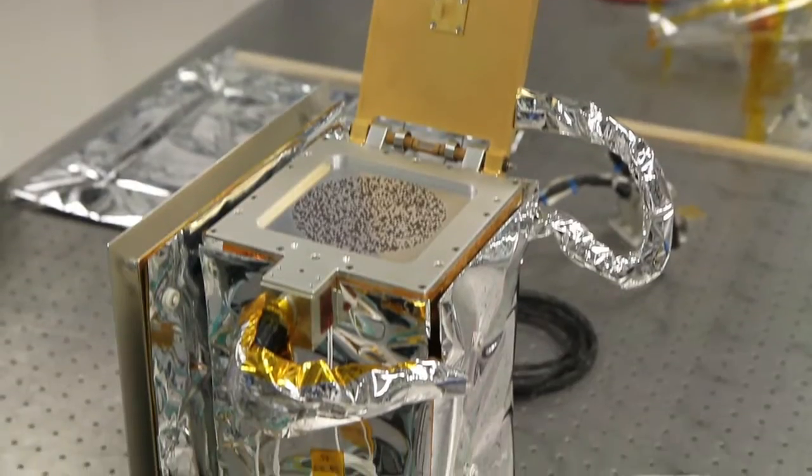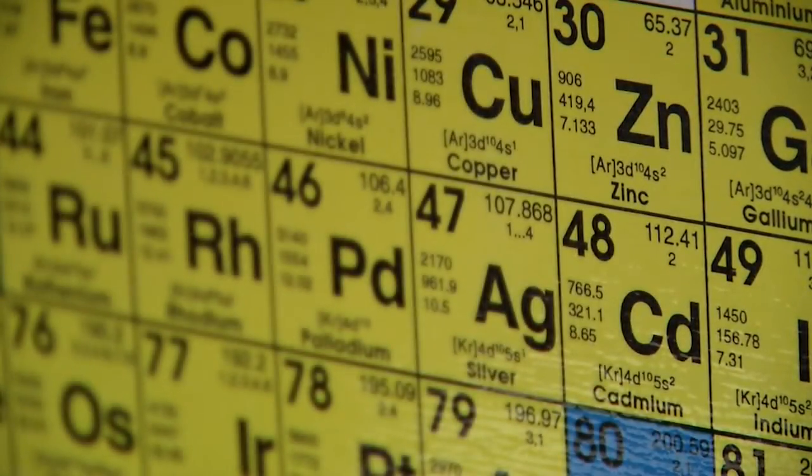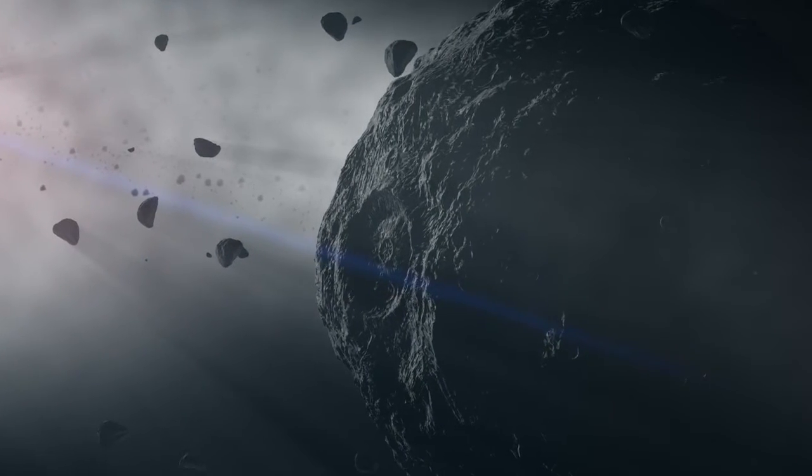REXIS will detect elements — the individual atomic elements that make up this asteroid. Everything else is mapping the geology, the interior, or even the mineral structure. REXIS is at the most fundamental level looking at what this asteroid is made out of.